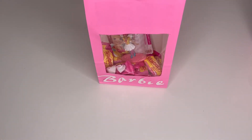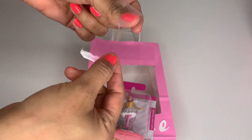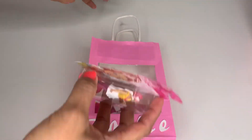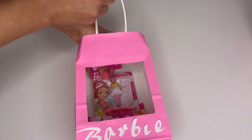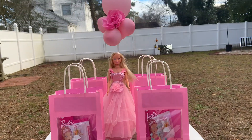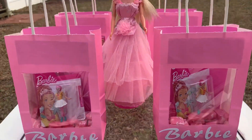Another thing you can do is turn the Barbie around, put some tape on the back, and attach it to your bag so it stays in place and won't fall. And just like that you have a beautiful Barbie paper bag — super cute and easy! I can't wait to show you the whole decorations.